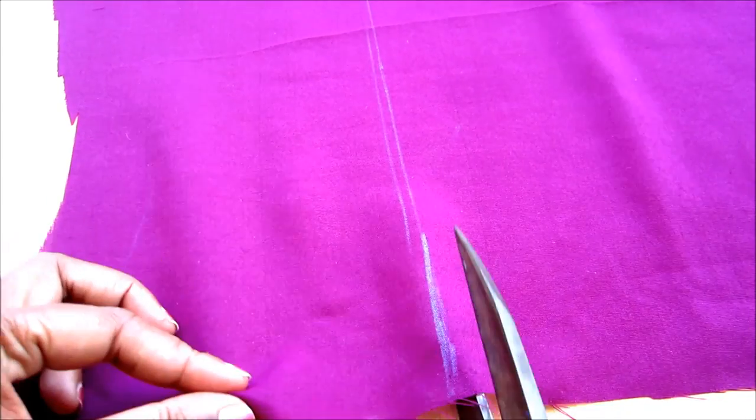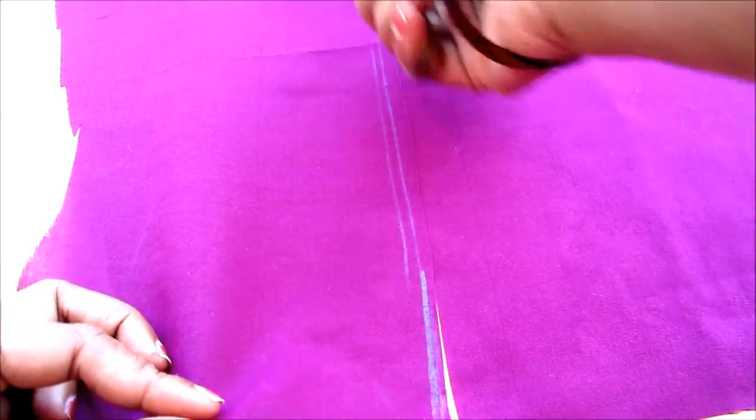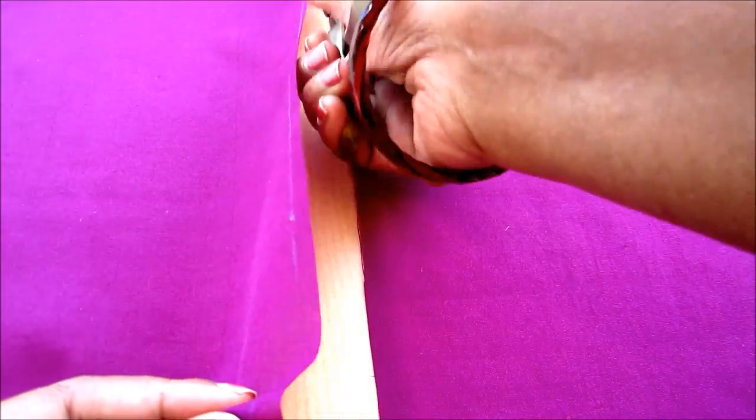Now I will cut on the marked line. Ensure that you have given the markings towards the left side. Now double fold quarter inch the hemline and give the stitch line — that means concealing the hemline.